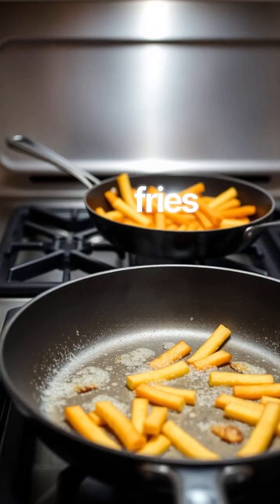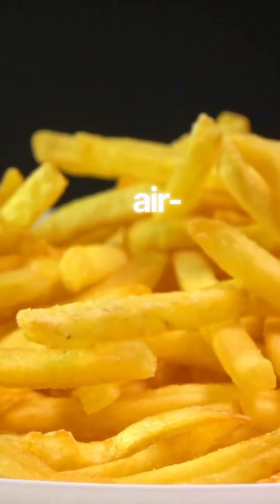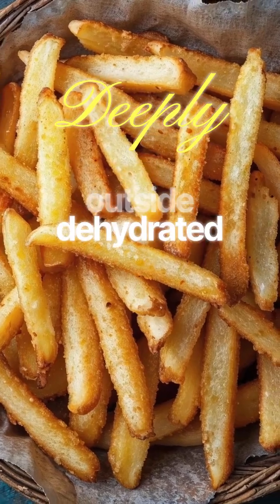Par cook the fries first, then crisp them at higher heat. If you bake or air fry, toss with oil and cook until deeply golden. Deeply golden means the outside is dehydrated and browned.